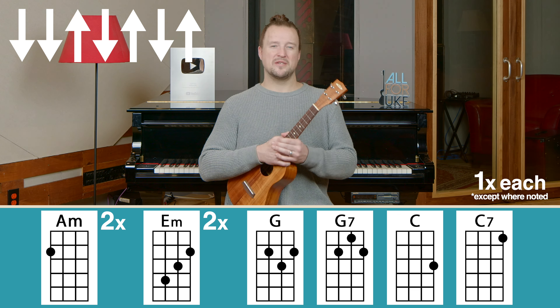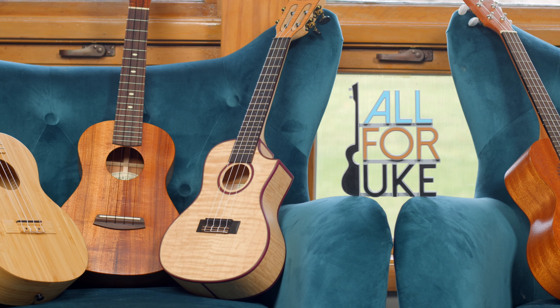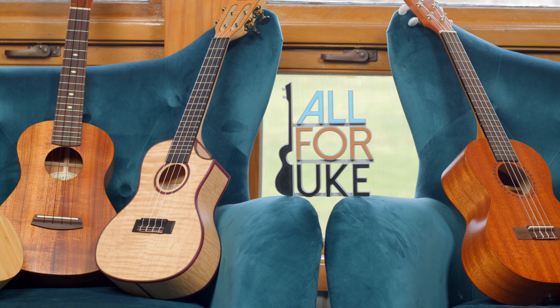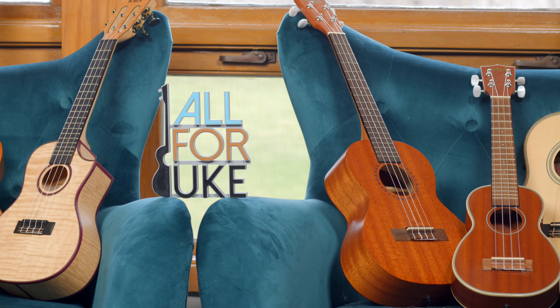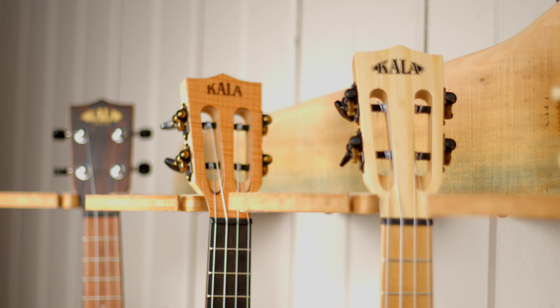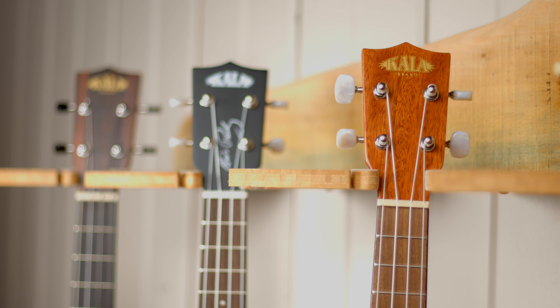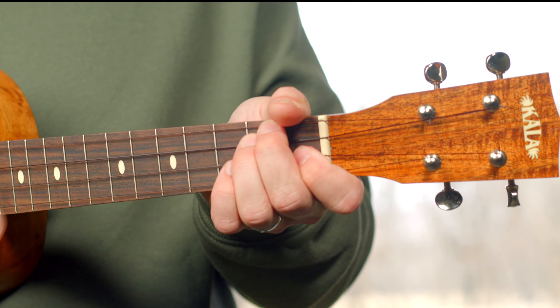Now let's jump into the chorus. If you're digging the sound of my uke, head over to all4uke.com slash shop — you can get a Kala Ukulele for yourself. When you buy through All 4 Uke, you're supporting us and we really appreciate it. They have concerts, sopranos, tenors, baritones, a wide selection of accessories, capos, and more.